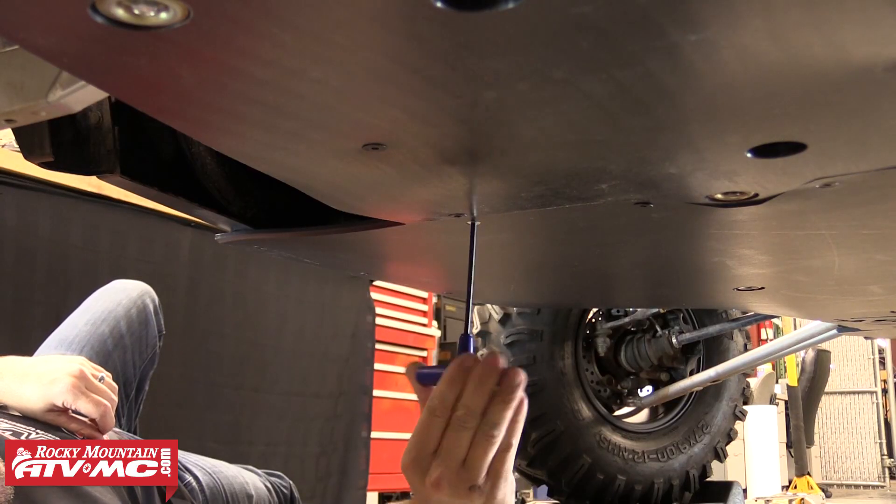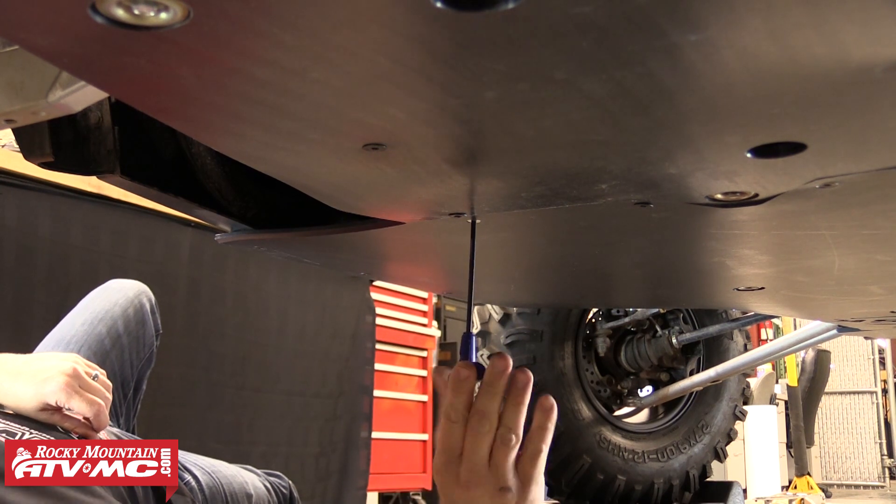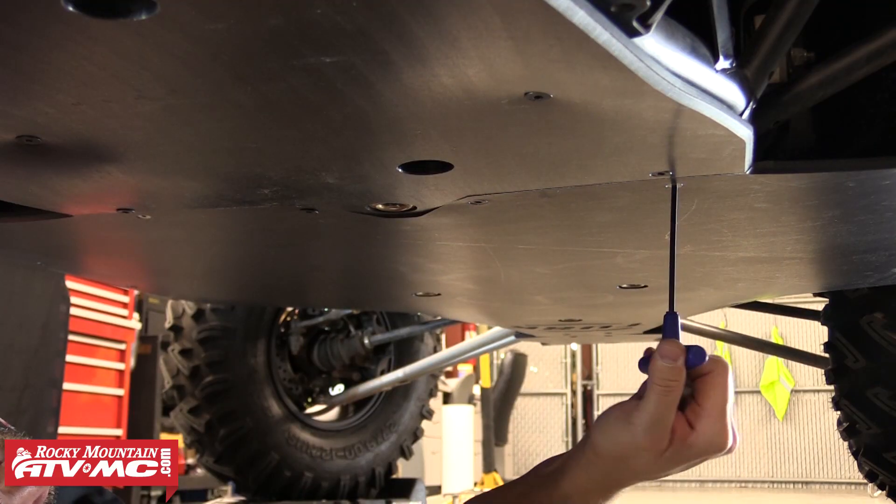The only thing left to do is go back through and tighten up all the hardware. It's important to use hand tools and avoid over tightening any of these bolts. Once everything is tight, you're ready to ride.